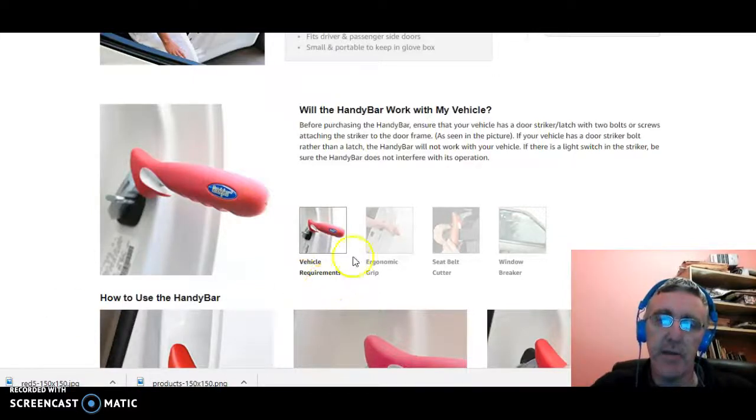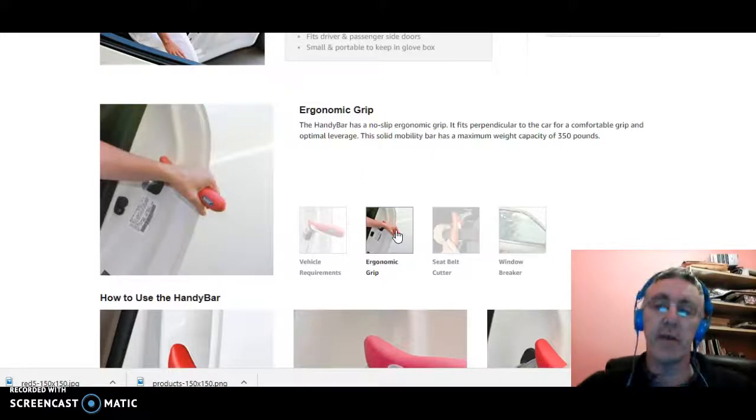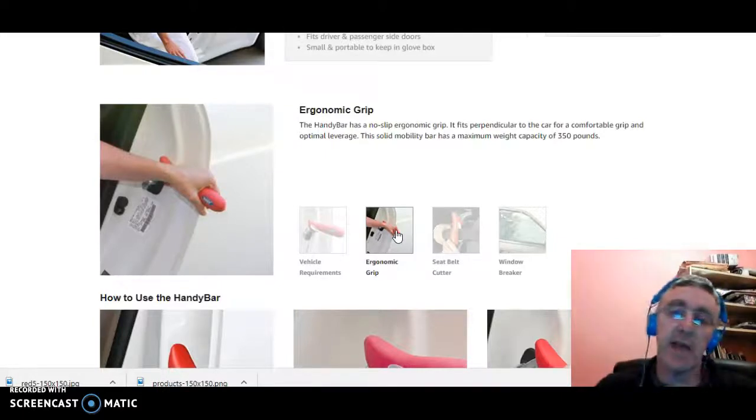On the Handy Bar, there's an ergonomic grip — it's actually a soft kind of a grip. I know myself, because I've used one of these Handy Bars before with people who needed to use it, and it's a nice feel to the handle — nice and comfortable.